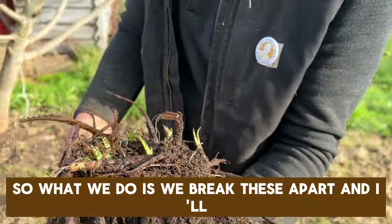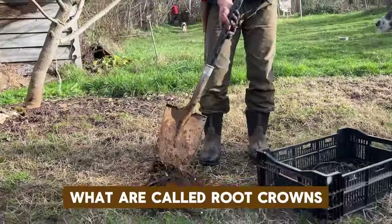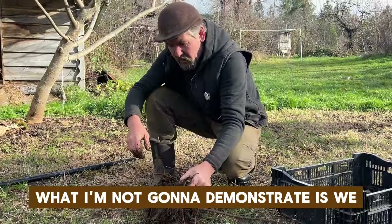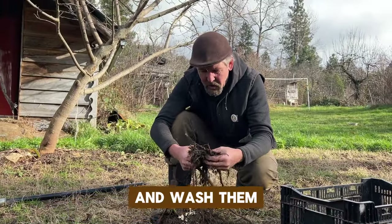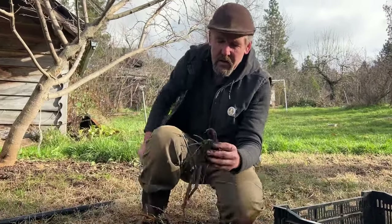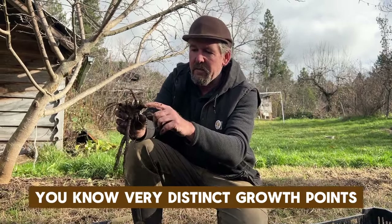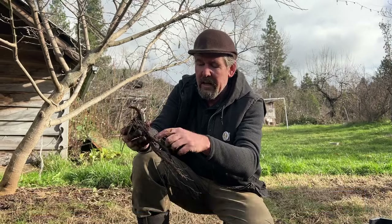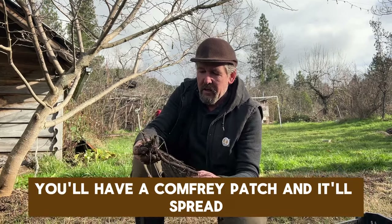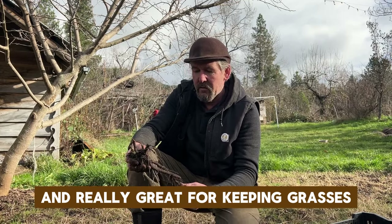So what we do is we break these apart — I'll demonstrate that right now — and we sell what are called root crowns. I know it seems really brutal. We'll actually hose them off and wash them, but basically even though a small piece of root will grow, what we tend to offer is something more akin to this, where it has very distinct growth points and some roots attached, and we'll mail this to you.